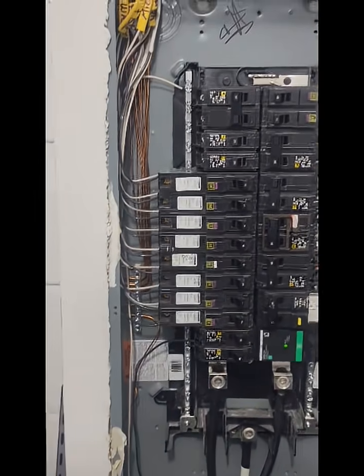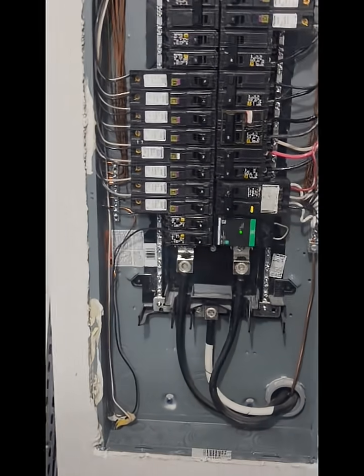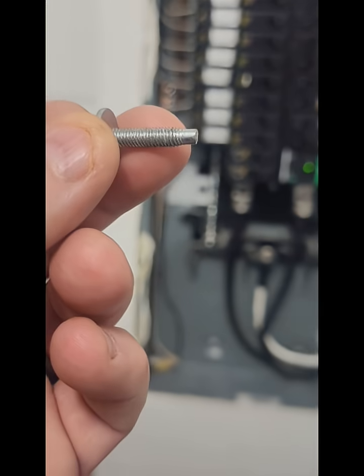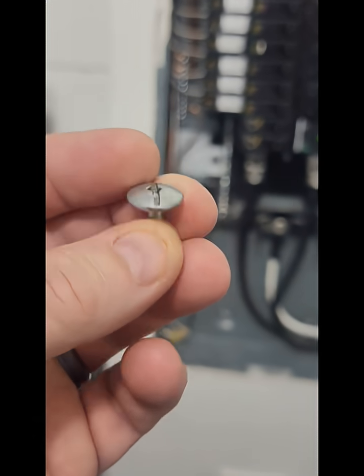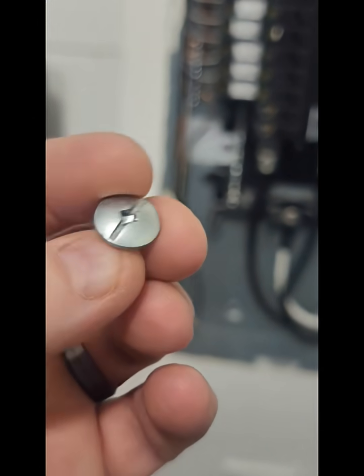I took all the screws out of this panel. There were six holes and there were six screws. The screws that go in there are these right here. You can see that it's a blunt edge on the end. It's a very large pan head, and it's got a Robertson fitting on the side — the square.